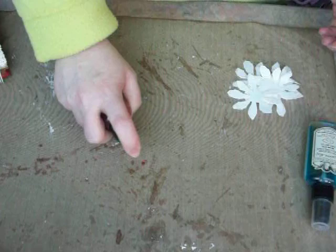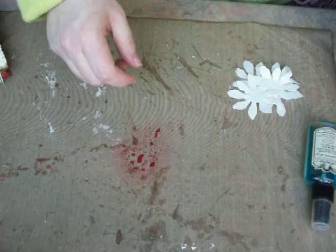What I did is I just took right directly on my craft mat and made a puddle — a nice little puddle of Tutti Frutti.